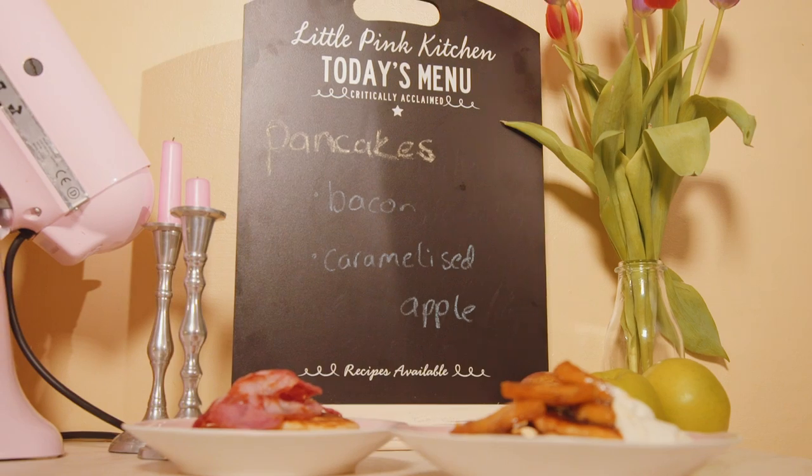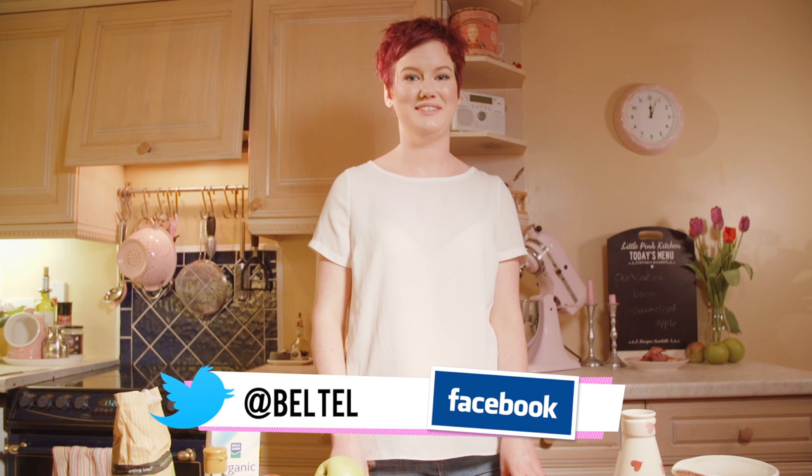So there are some recipes from The Little Pink Kitchen to make your pancake day this year a little bit more interesting. You can head over to the Belfast Telegraph Facebook and Twitter page to let us know how you enjoyed them. Have a great Pancake Tuesday!